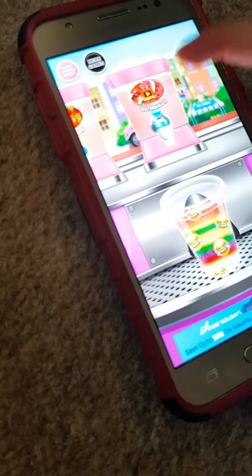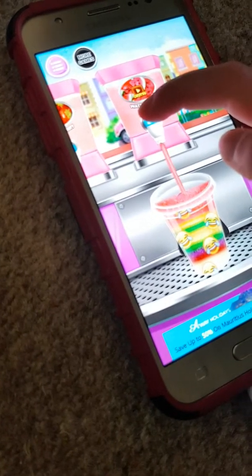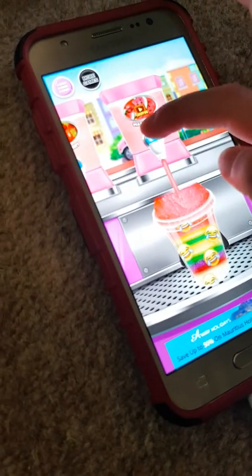Eight color. There we go. Now we need to fill the rest up. I'm going to fill the red. Oh, that's so thick. That one.